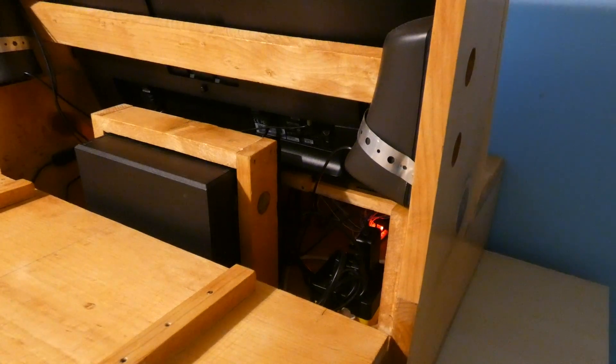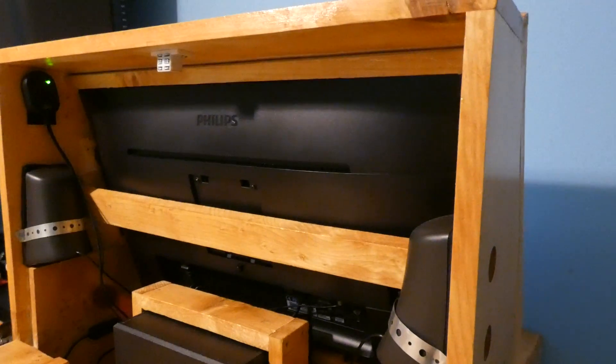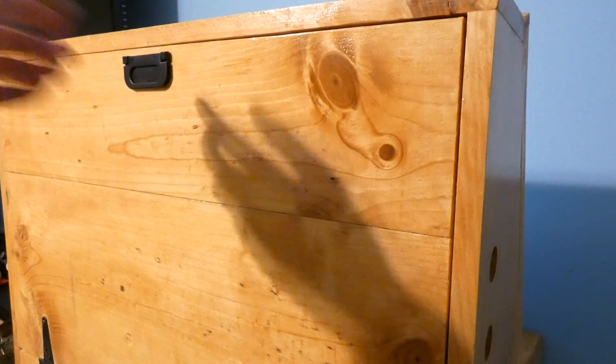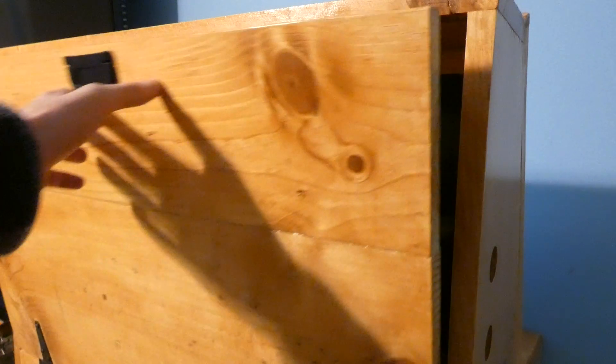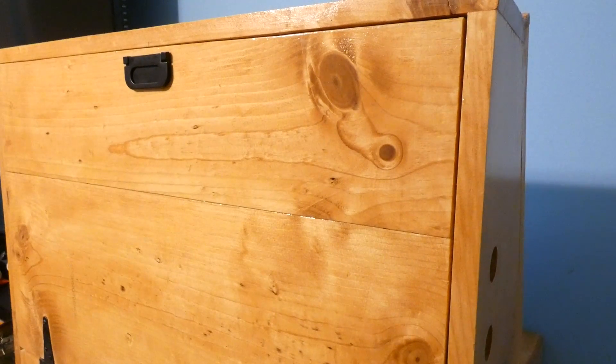Another thing I want to point out is the magnetic closing for the actual door — so it kind of latches shut with just a magnet. Super easy, super simple, and I absolutely love it. Next, let's flip it around and have some fun.